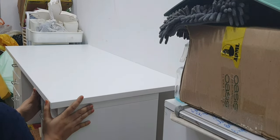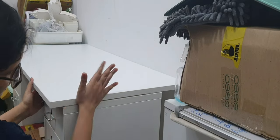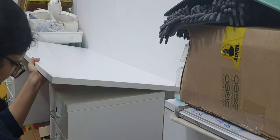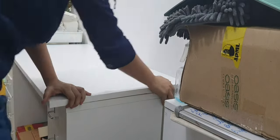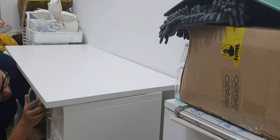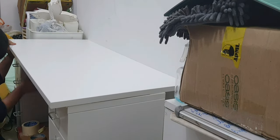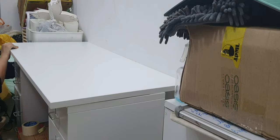You can't do anything heavy duty on this — if you ask me can I do dough kneading on this, no you cannot, but fondant yes. So this particular table I'm going to use for all my fondant work on this side, and all the drawers I'll be using to organize my fondant and fondant tools.